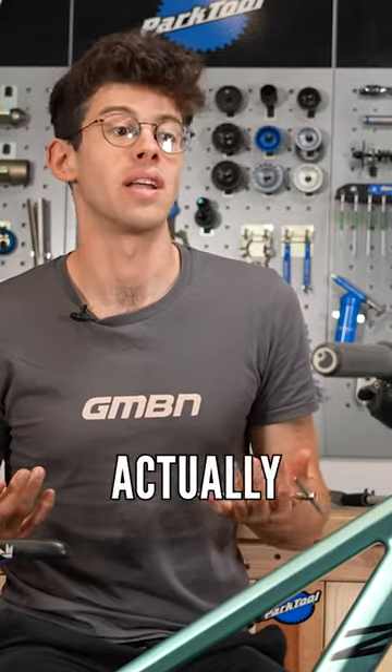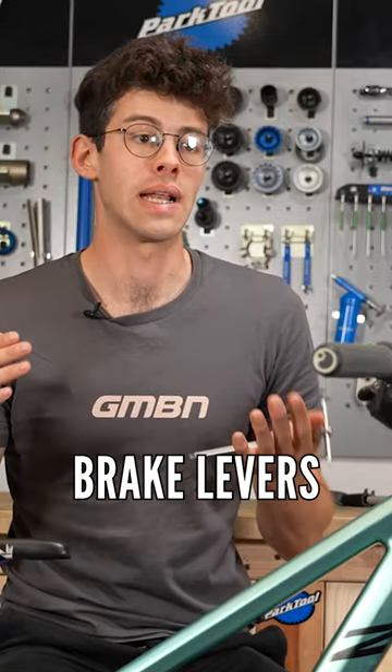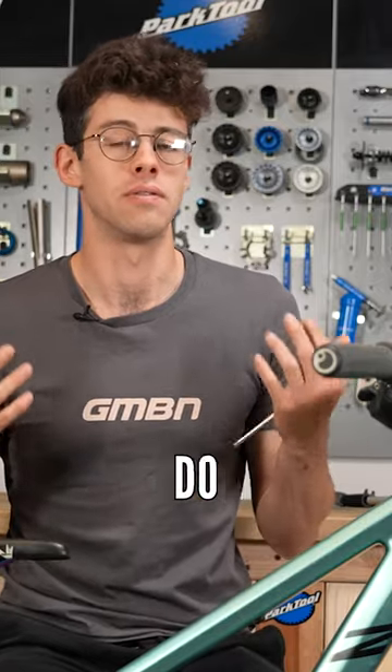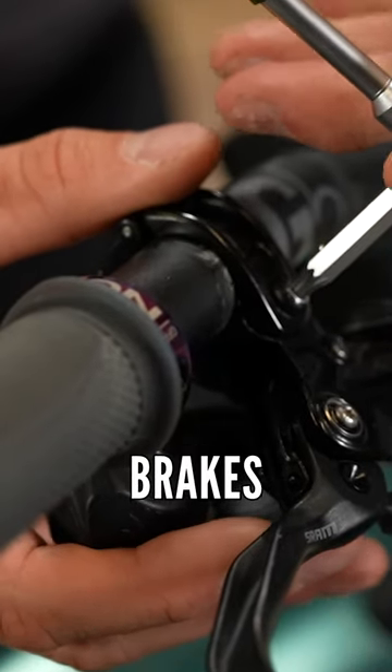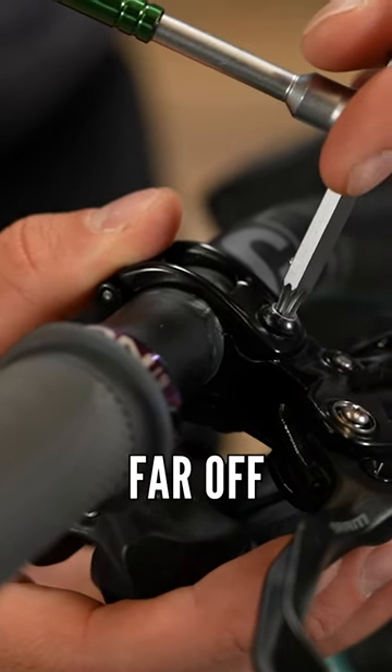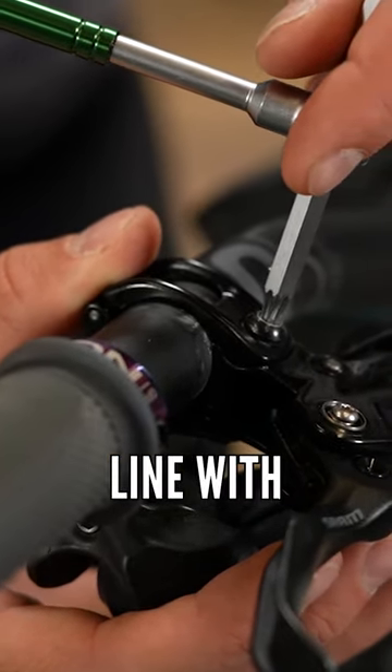Another classic thing I see a lot out in the woods is people with brake levers that are really steeply low. I know there's a lot of personal preference with this, but I do find it so much better to have your brakes quite high up — not horizontal, but not far off. Let's have a look at bringing those up more in line with your arms.